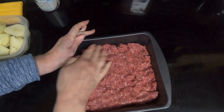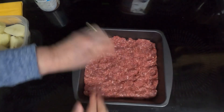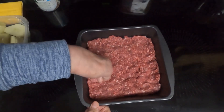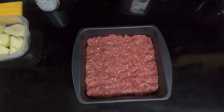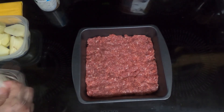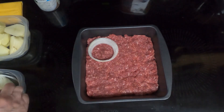I imagine this is called hobo casserole because it is pretty much the bare minimum of what anybody can find. Nothing fancy. The onions are optional, but I'm going to use them. So put them on top of the beef.